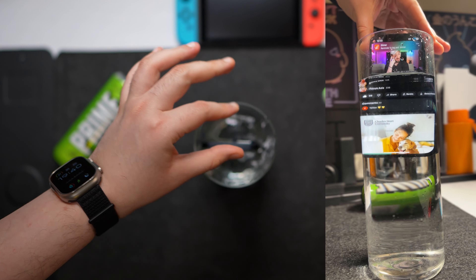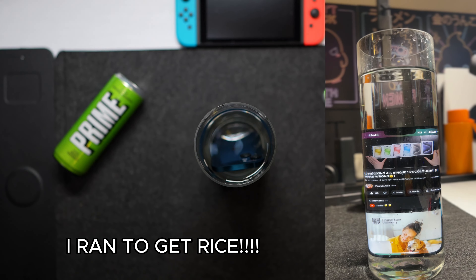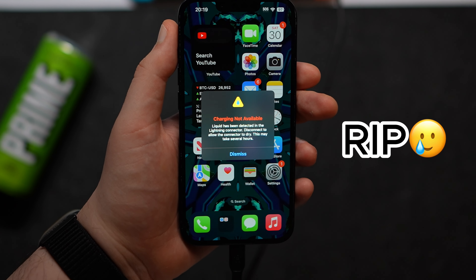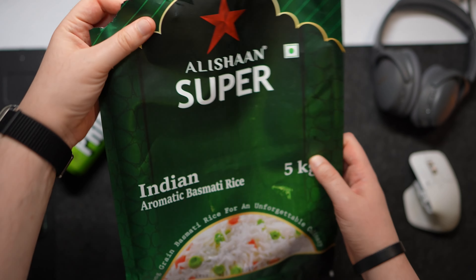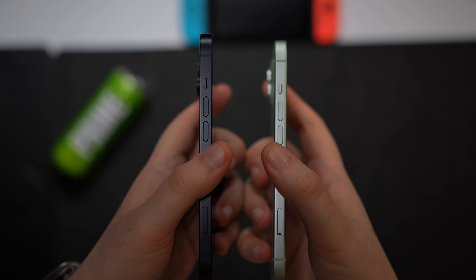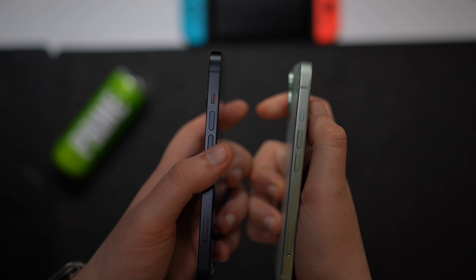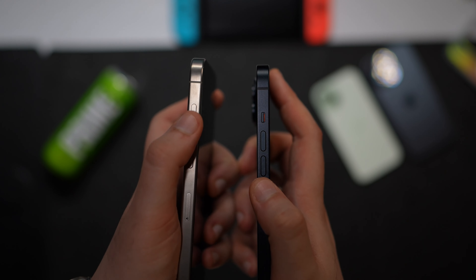Both phones are IP68 water resistant, meaning they're splash-proof and can go a few meters underwater — but be really cautious, because I've seen iPhones get water damage even with IP68. When it comes to the buttons, they have the exact same placements, and you still have the mute switch on both of these, unlike the pro series which has the action button.